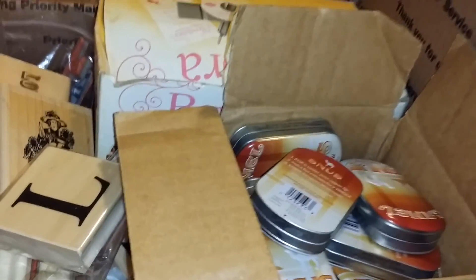So you get this box full of all of that for $30 shipped. Talk to y'all later, have a good day, bye!